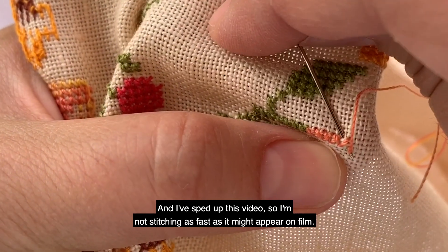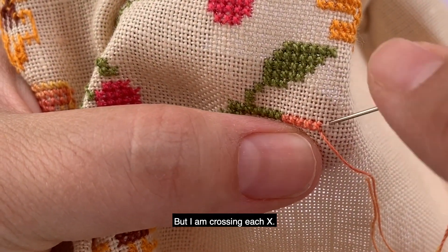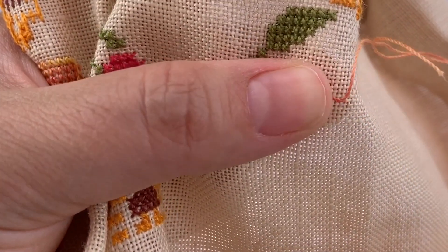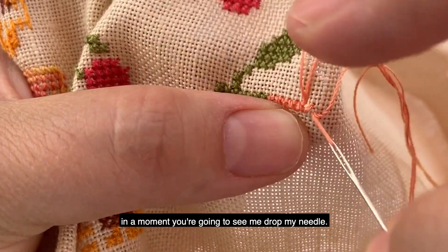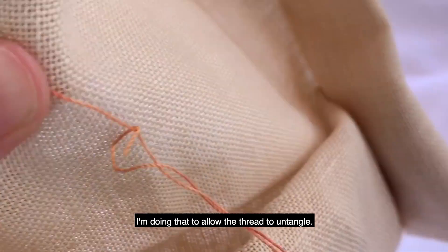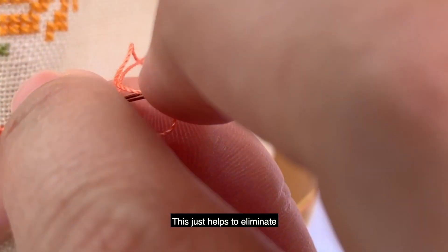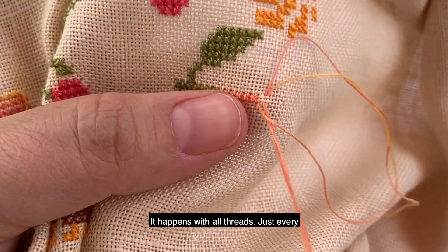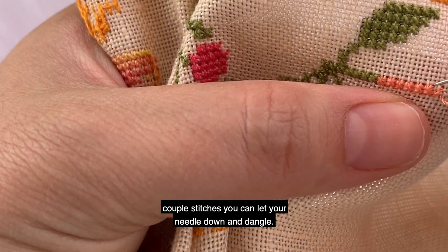Stitching in hand is really fun. I've sped up this video so I'm not stitching as fast as it might appear on film. I am crossing each X, going over two strands of the flax fiber or linen. I'm going to complete this stitch and in a moment you're going to see me drop my needle — I'm doing that to allow the thread to untangle. This just helps eliminate my thread knotting up unnecessarily. It happens with all threads — just every couple of stitches you can let your needle down and dangle.